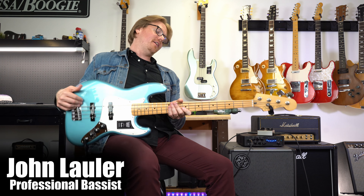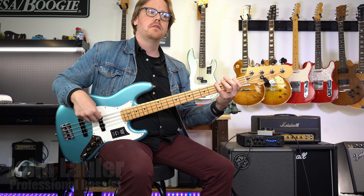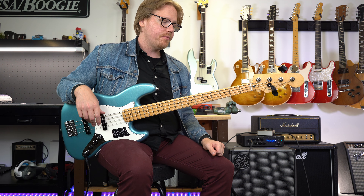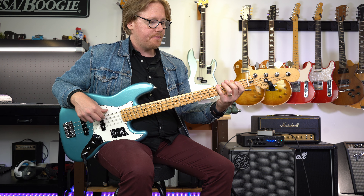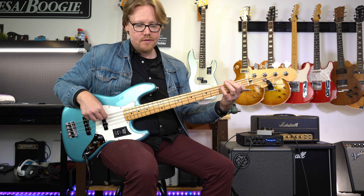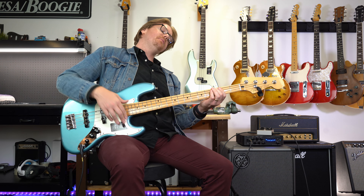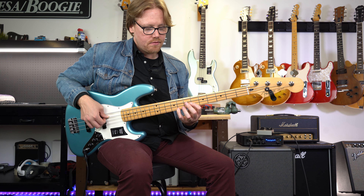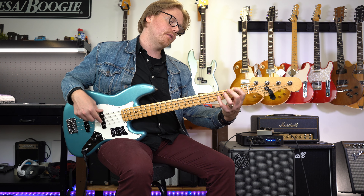Right away you notice there's a lot more in these pickups. This is the same settings I had for the previous American Professional Series, and I'm getting a lot more out of these pickups than the American Professional pickups. That's something you definitely want to look out for — these are definitely a little bit hotter. It's not a good thing or a bad thing, it's just something to make note of.